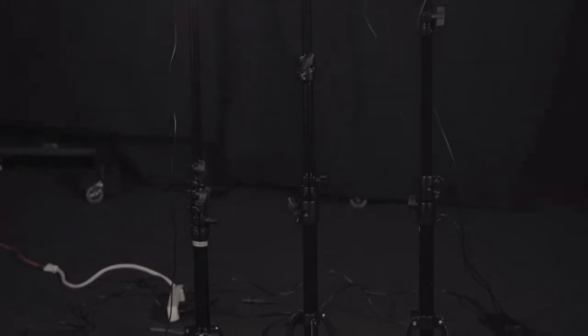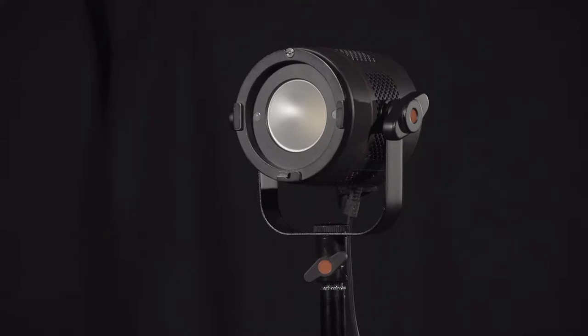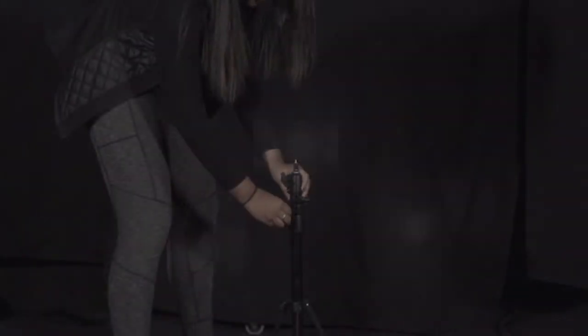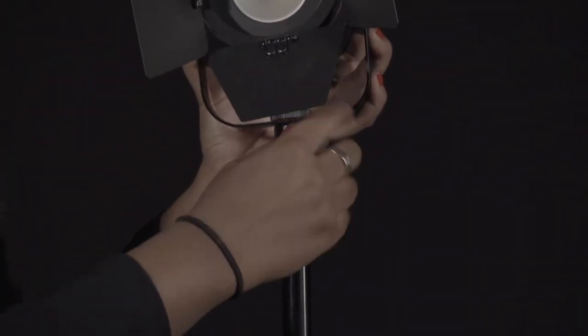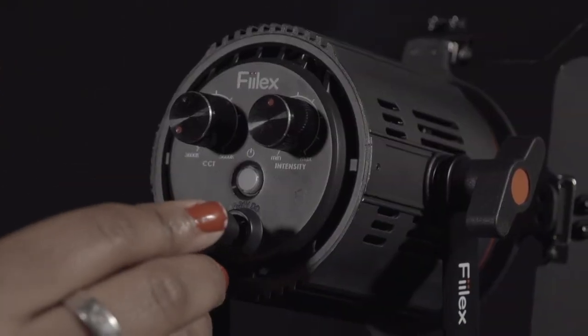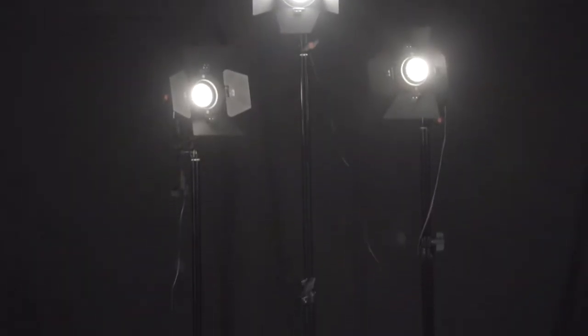We'll demonstrate the three-point lighting method using a Felix 411 LED light kit. The kit includes one P360 LED light head, two P180E LED heads, three barn doors, and three seven-foot light stands. Extend the stand, affix the light, slide and lock the barn door onto the frame, and plug in the AC adapter. You now have three lights set and ready to go.